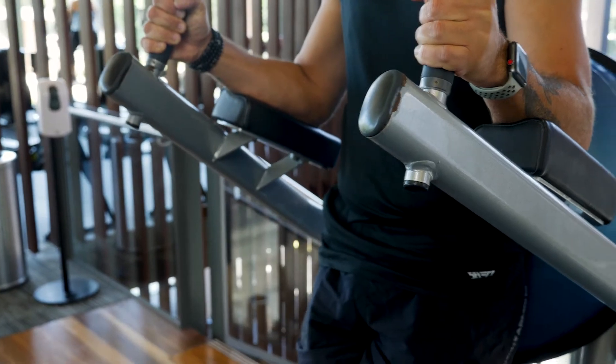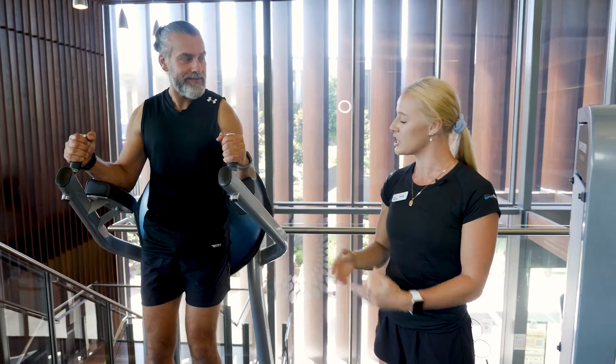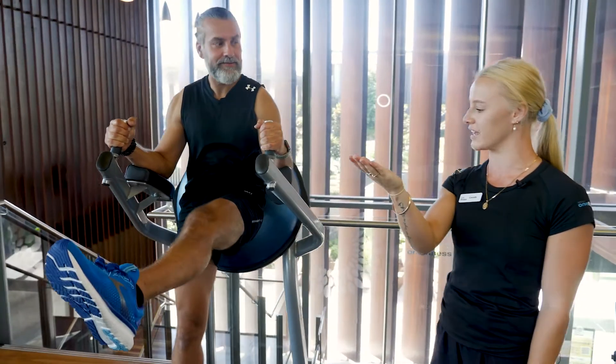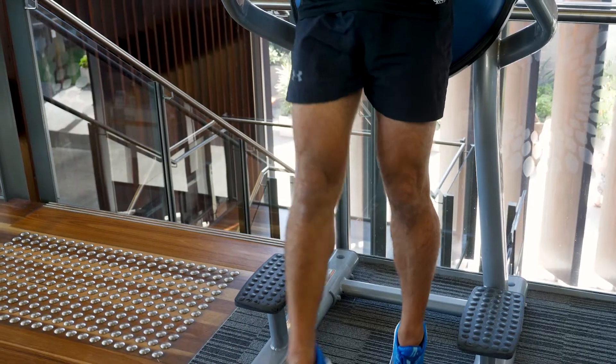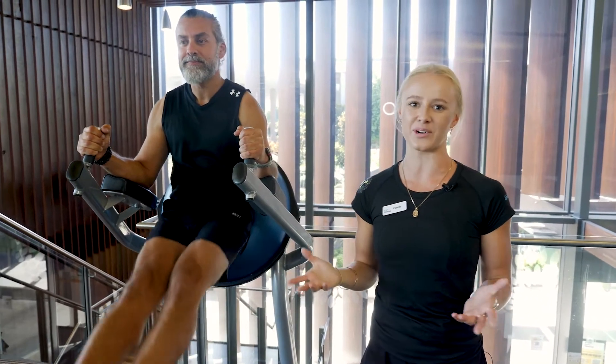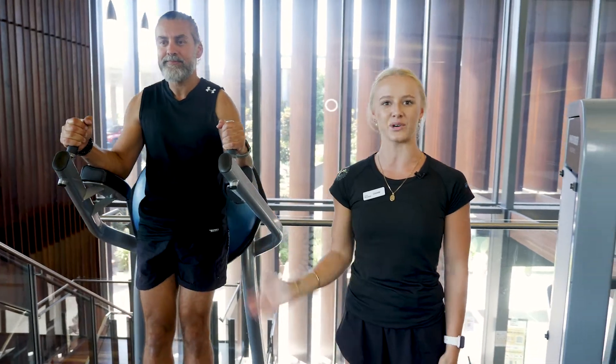So from here, as a progression, we can bring it into a leg raise. So what we want to do is slowly lifting up the legs, so toes out nice in front. We can go one leg at a time as a regression as well. So you have the option to do just your single leg knee raise, or you can also go for the single leg leg raise, or the double.